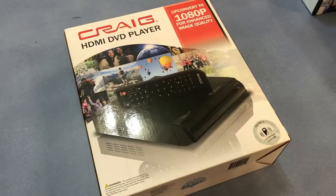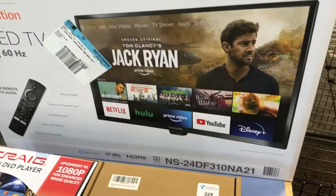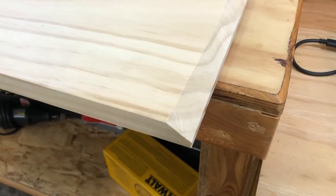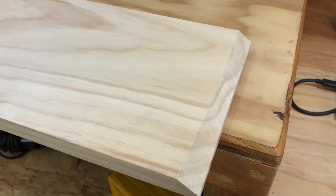This is the board that I used and the mount — there's the DVD player, the inverter, and the TV that I purchased. These are the dimensions for the TV; it is a 24-inch television.